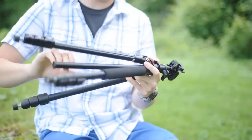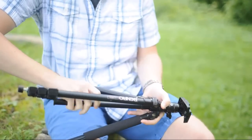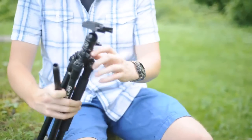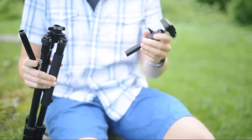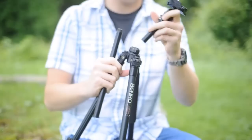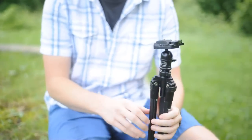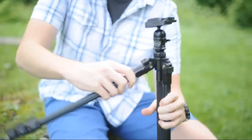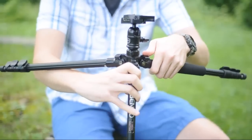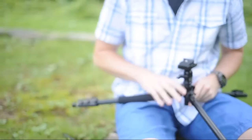It has a removable center column that just twists off like this. All you do is loosen this column and it pops out. That's good if you want to put it in upside down for macro photography. It's also nice to have the column removed if you want to get a really low shot to the ground, which you can do because this tripod also lets you pull the tab out and extend the legs so it sits very low on the ground.